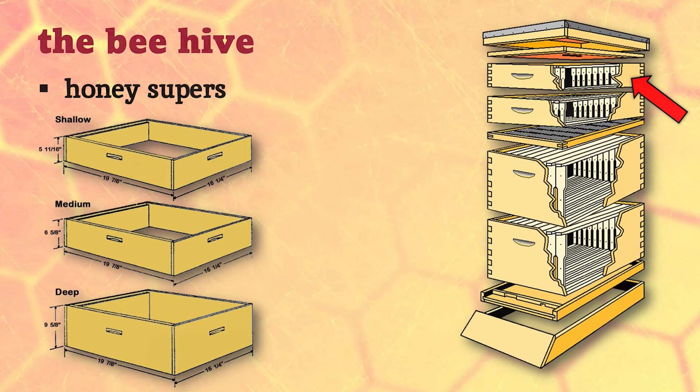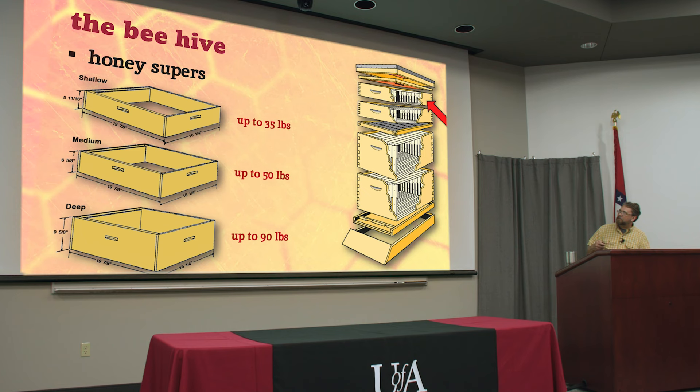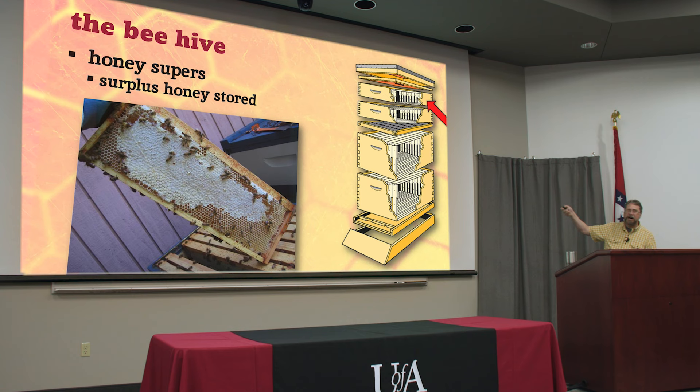There are different sizes of boxes you can buy. When I started keeping bees, pretty much everybody used what we call a deep - big boxes that can weigh up to 90 pounds when full of honey, wax, and wood. If you didn't have a bad back when you started, you'd have one pretty soon. A lot of people have switched to medium-sized boxes, which can still weigh 40 to 50 pounds when completely full. There are also shallows, which are a little bit shorter. It's the same dimensions all around, just the height differs.